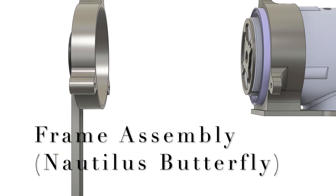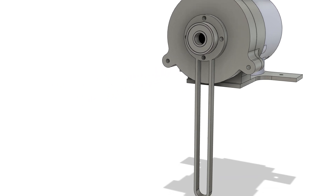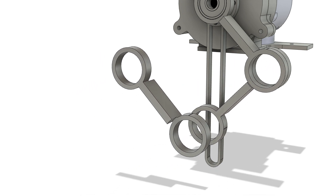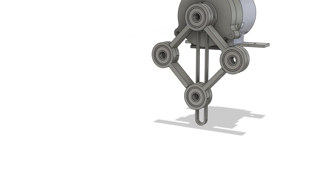Nautilus butterfly. In this arrangement, 3 nautilus gears are mounted around the driving gear. The driving gear is the top gear and all the gears are separated by the nautilus distance. The center for the driving gear is fixed while the centers for the driven gears are untethered.